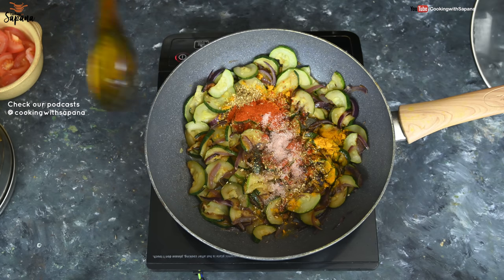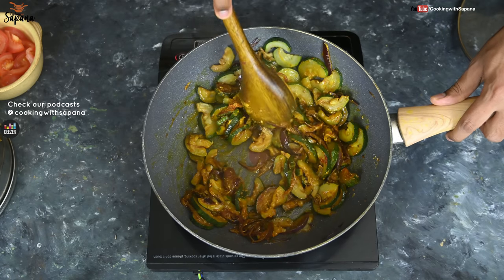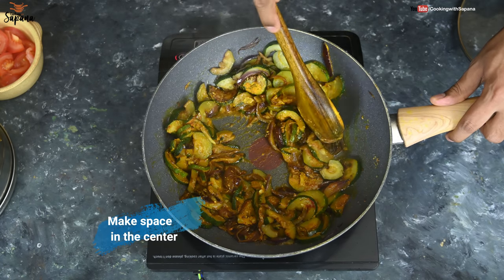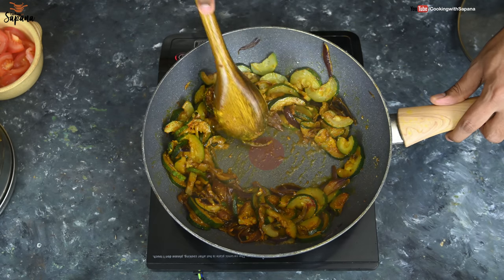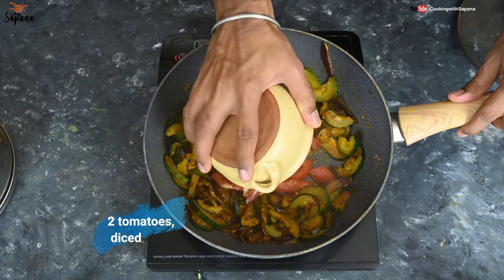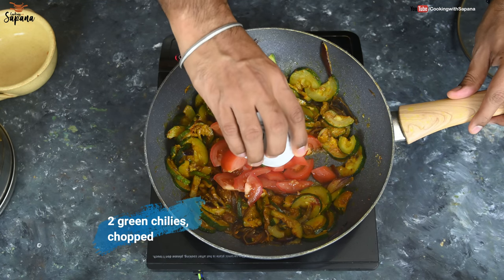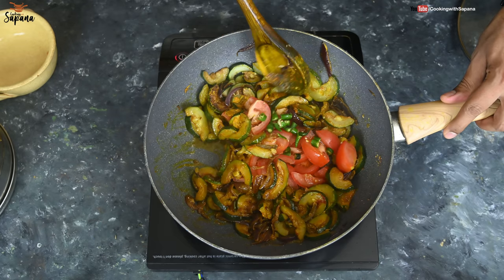We are going to mix all the spices. Now we will move all the Kaujet pieces to the side of the pan and make a space in the center. We will add two medium sized diced tomatoes and two chopped green chilies in the center of the pan, then cover them with the Kaujet pieces.